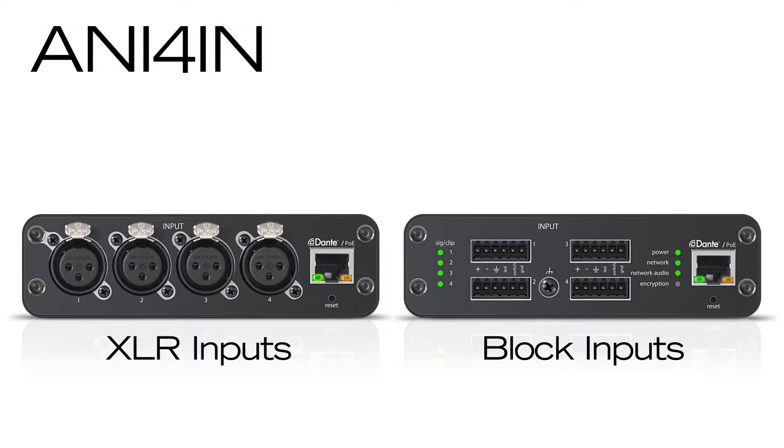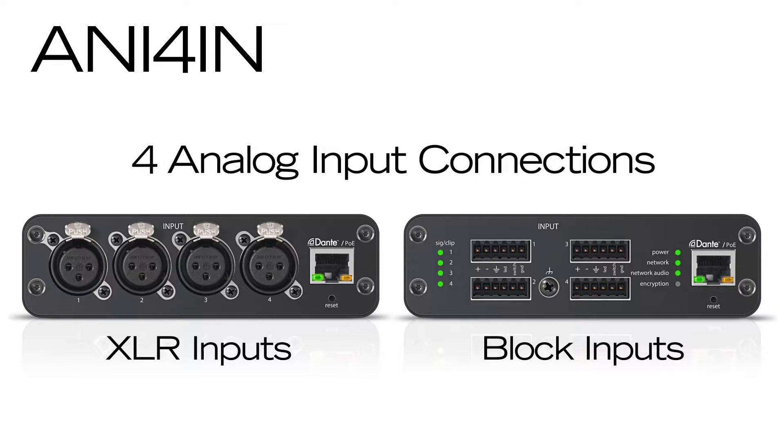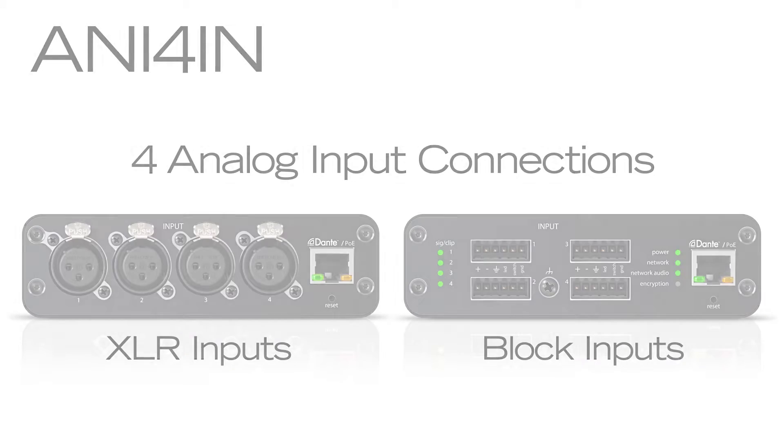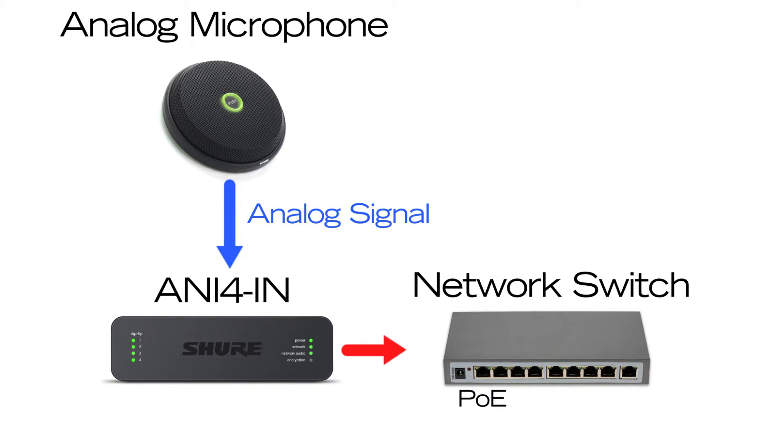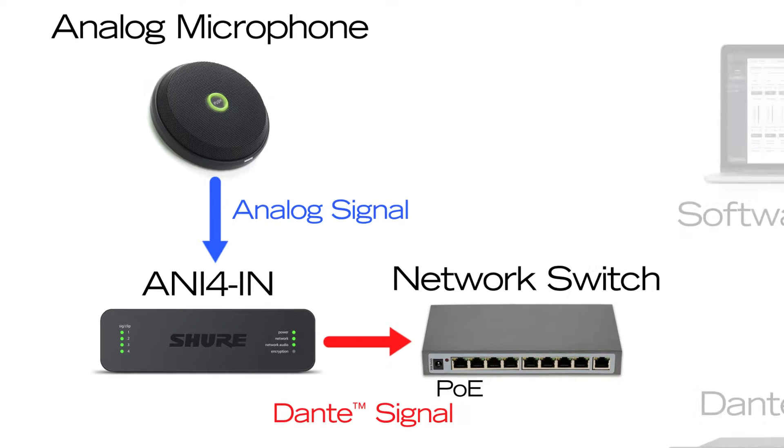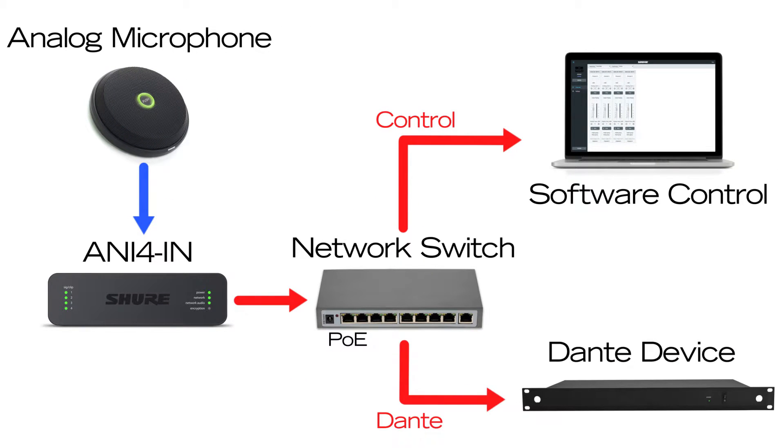To get analog audio onto the network, the Audio Network Interface 4-in provides input connections for up to four analog audio devices, such as wired or wireless microphones. These analog audio signals are converted to independent Dante Digital Audio channels, which are carried over the network to other Dante-enabled devices.